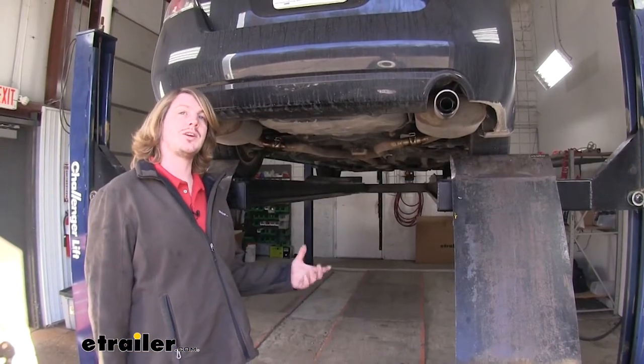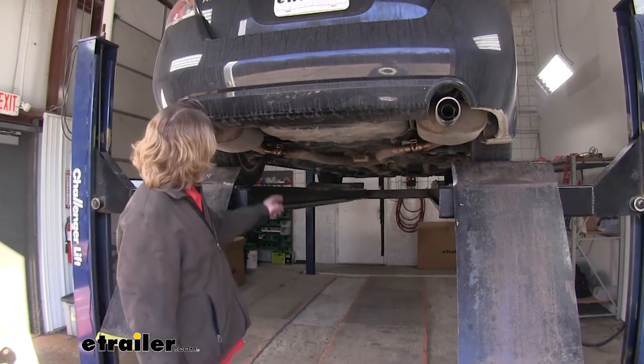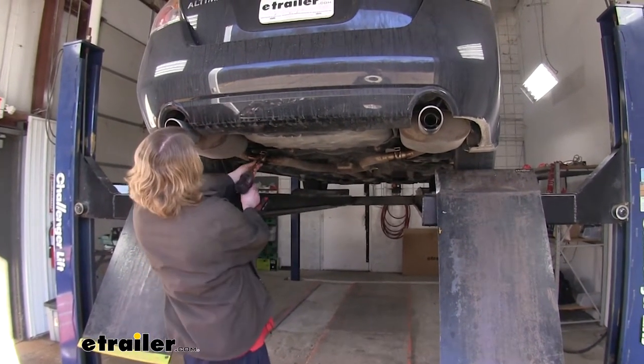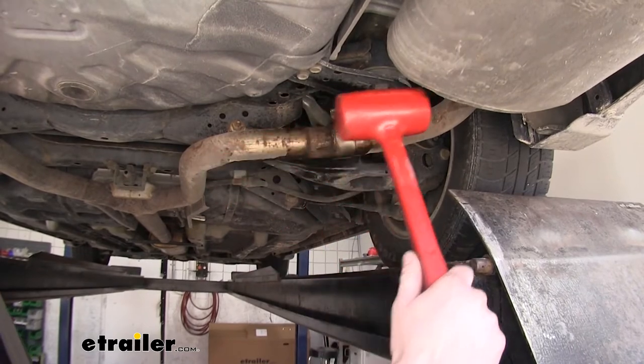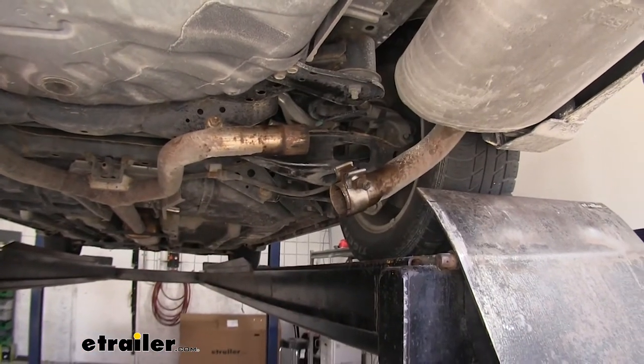We'll begin our installation underneath the vehicle by removing both left and right side mufflers. To do this, we're going to need to take the clamps loose on each side using a 15-millimeter socket. We can then use a dead blow hammer to knock the exhaust back until it comes off. We'll do that for both sides.